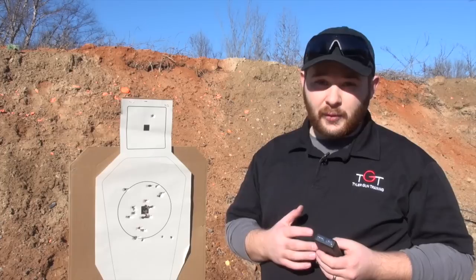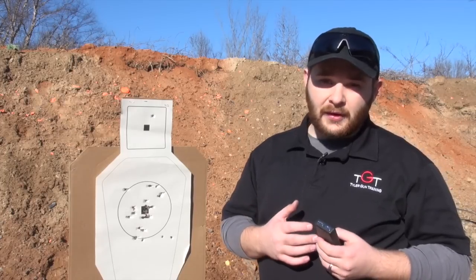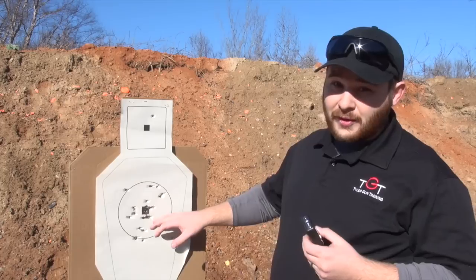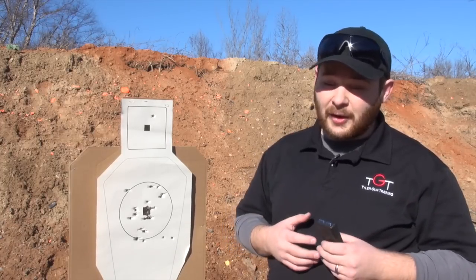All right, so all totaled up, I got a 12.21 raw time. The drill calls for standard IDPA targets and scoring. I've got a bunch of these Warren training targets left over from my class, so that's what I'm using today, and it also makes the drill a little bit tougher since the circles are a bit smaller.